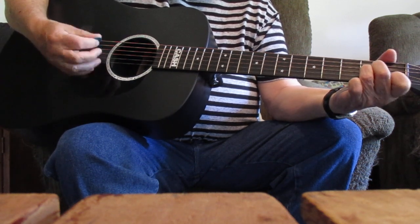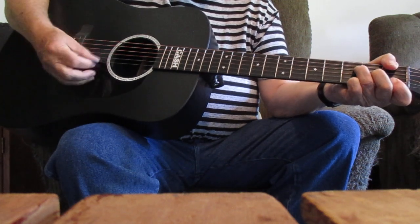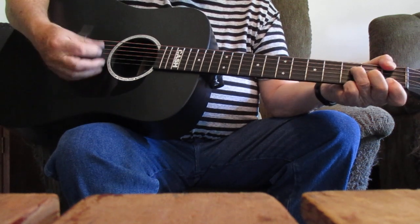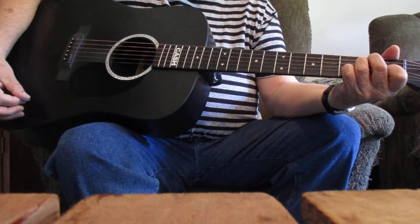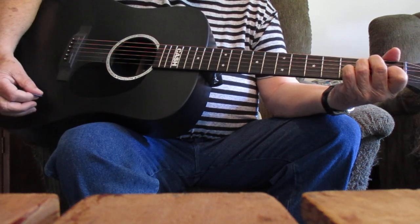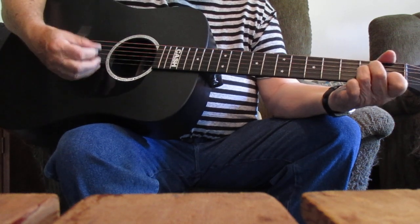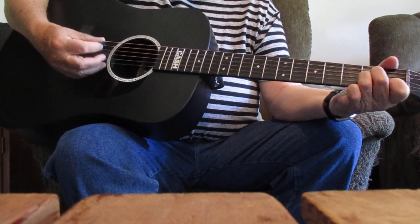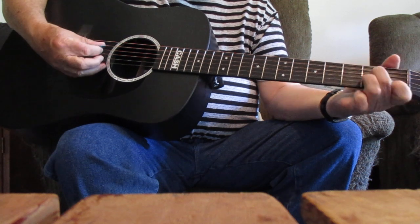Going through the chorus. Going there — that's your F — to see my Savior. C. Going there, back to F. No more to roam. There's that E7. I'm just going — over Jordan. I'm just going. That's your D minor. Over home.